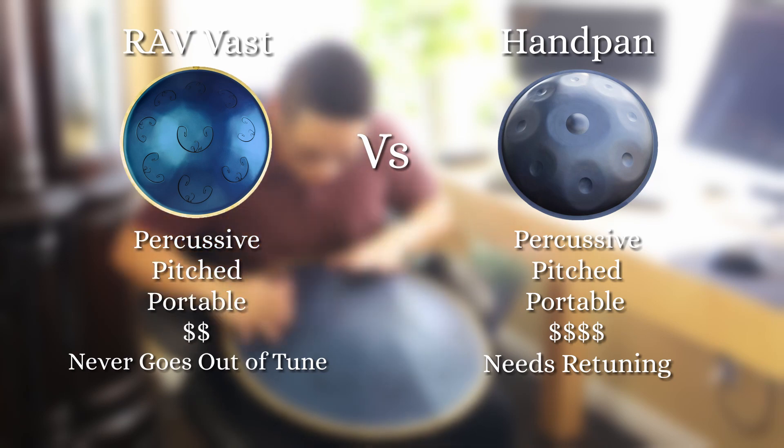Oh, and actually there's a third reason — the RAV looks amazing. I chose the RAV and they describe it as looking ancient and modern, which I agree with.